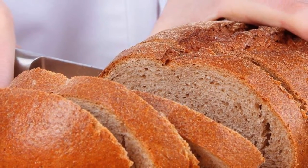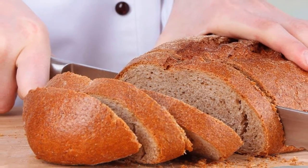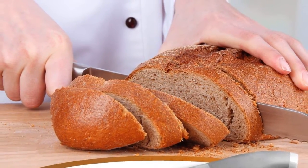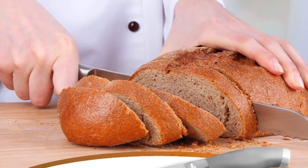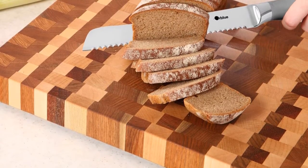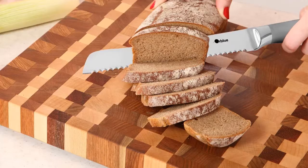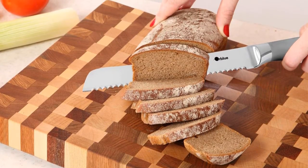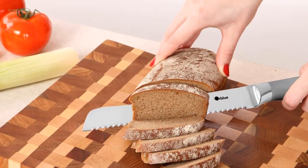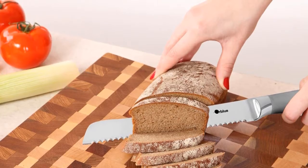Each handle is engineered to gently widen where it meets the blade to help protect fingers. The ergonomic handle combines santoprene for comfort and polypropylene for durability. Textured finger points provide slip resistance, grip, and safety with a protective finger guard. Hand wash is recommended for blade edge and surface care. The high-quality Japanese steel allows for easy blade maintenance and rapid sharpening, and the knife is one-piece high carbon stain-resistant Japanese steel.